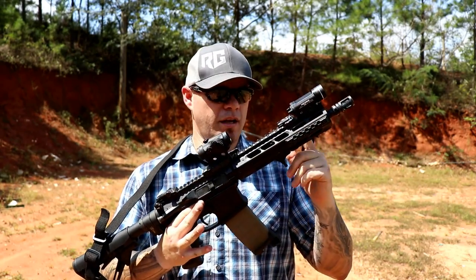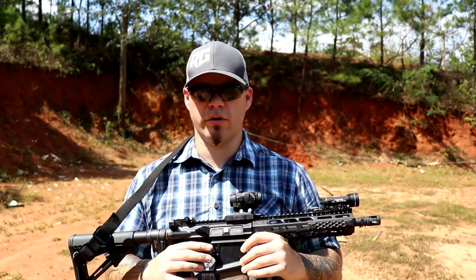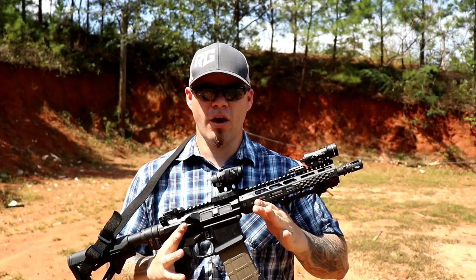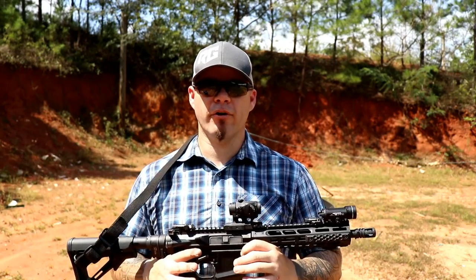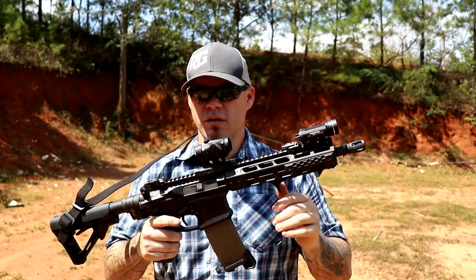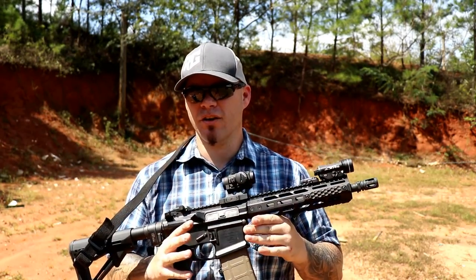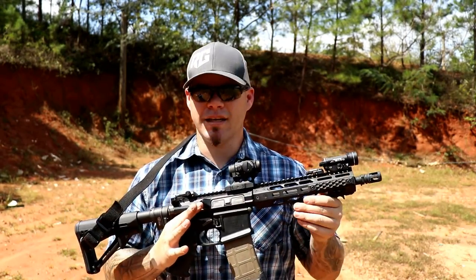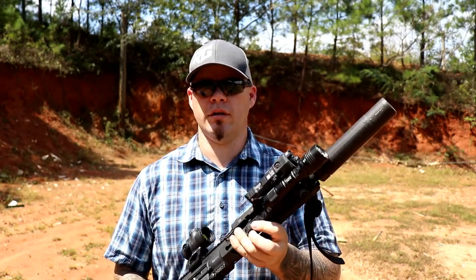Anyone can take their rear sight, move it back, and check their zero — whether it's a 50/200 zero, 100 meter, or even 25 meters. Even with the front sight moved back, I can still shoot really accurately. Think about the seven-inch rail guns — where is that front sight relative to barrel length on an M4 carbine? We're looking at a very similar sight radius on this rifle. Since we're talking about light mount placement, light takes priority because without light, I can't use the iron sights in a low-light situation.